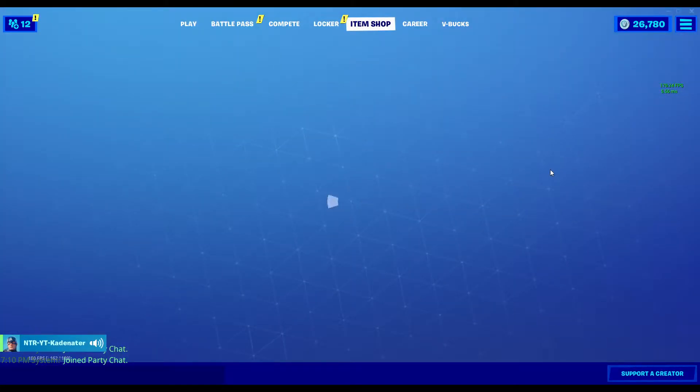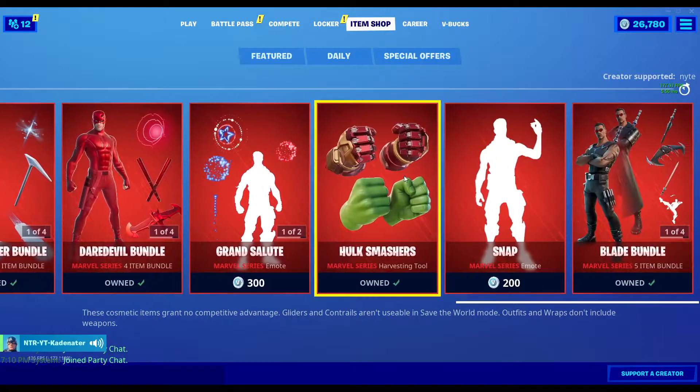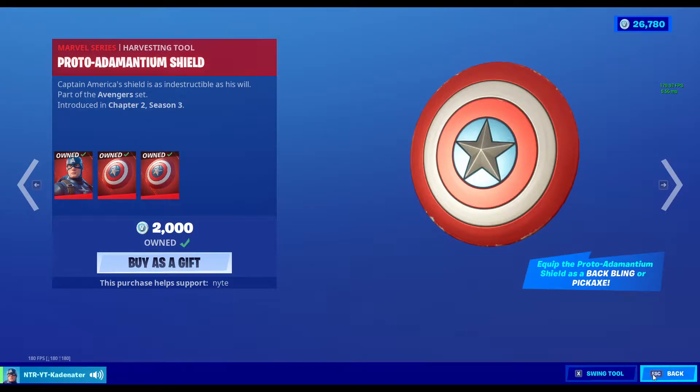This is going to be the Captain America bundle and I believe it is $2,200 V-Bucks. I don't actually quite remember, but I actually think it is $2,000 V-Bucks.